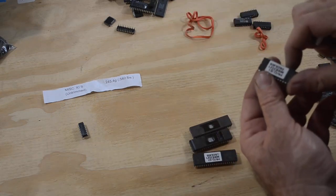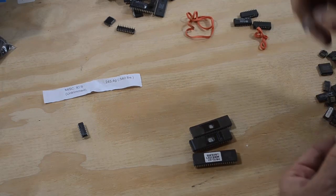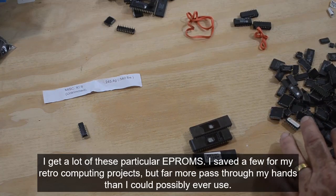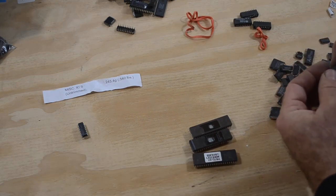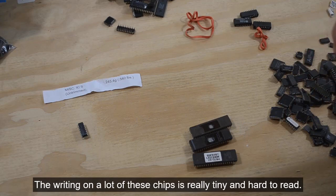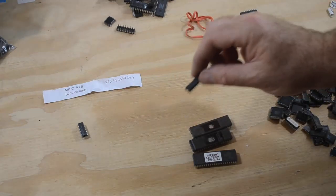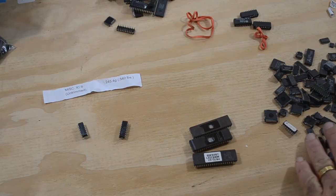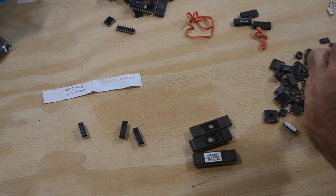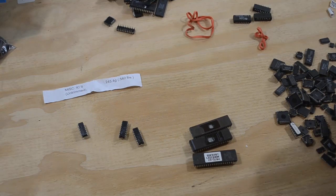27C256 — that's a ceramic EPROM but I have a ton of these and not that much use for very many of them, so that can just be set aside. I still need to do some R&D on how best to process ceramic chips to get the precious metals out of them. Another 27C256 ceramic. And another 27C256. D41464C — that is a 64K by 4 dynamic RAM chip, that could be useful for retro computing if it's good. I have to test it. There's another RAM chip.